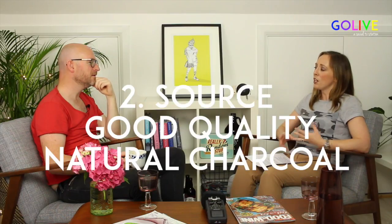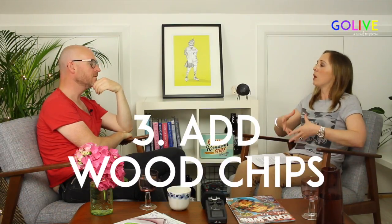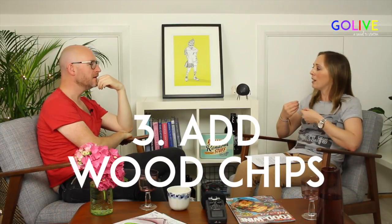It never even occurred to me, but that's one of the things John said — try to source good quality natural charcoal. You can also add things like wood chips, and again natural wood chips, that's where you get the flavour. There are so many big chefs around the world now who just cook with fire. You throw in a few wood chips, that's how you get that unbelievable flavour. It's very important that you have three levels of temperature in your barbecue, whether it's gas or charcoal.